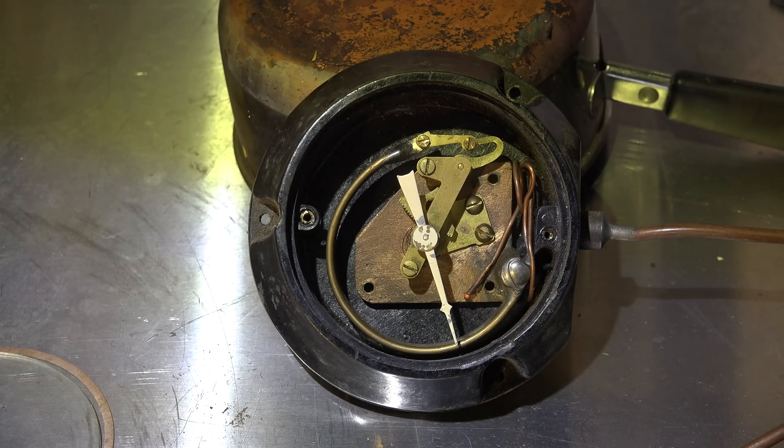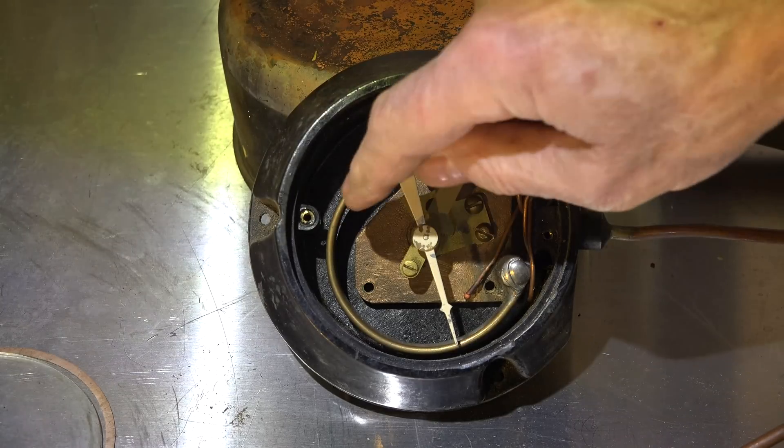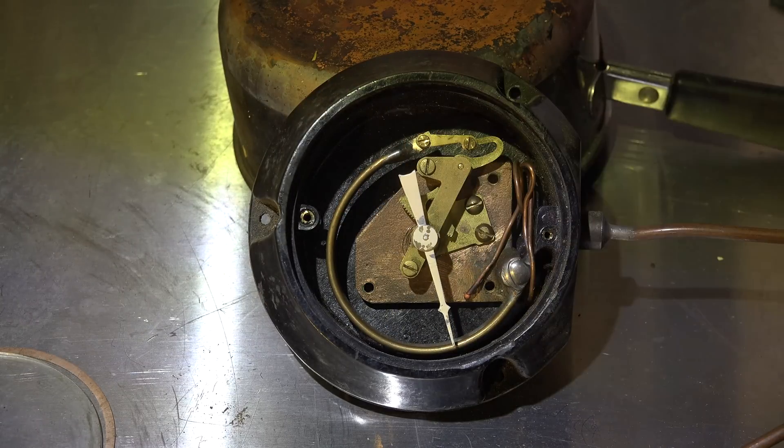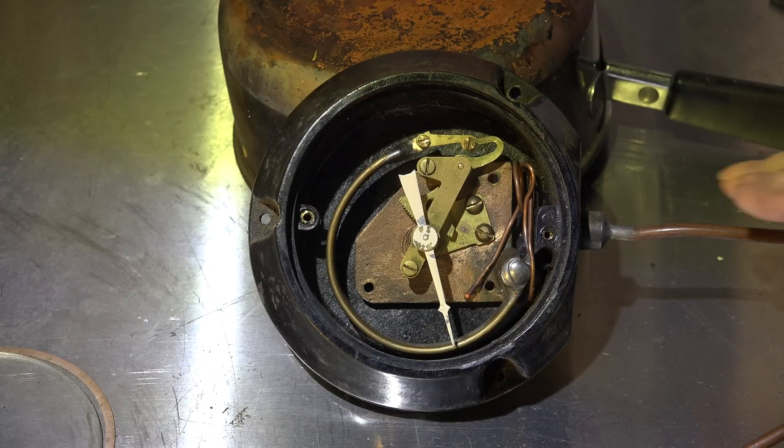I've taken this thing apart and taken the cover off. Here's the pointer — this is a Bourdon tube. This is used in refrigeration gauges too. This is not a temperature sensor; it's a pressure sensor.